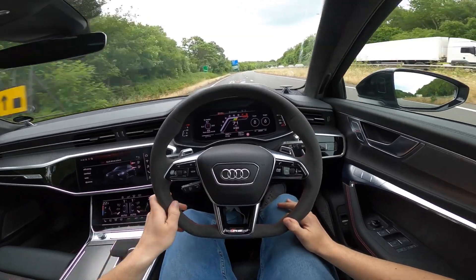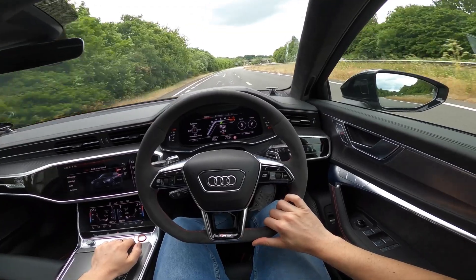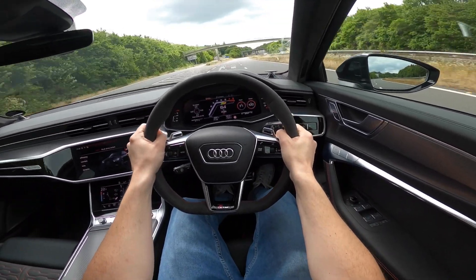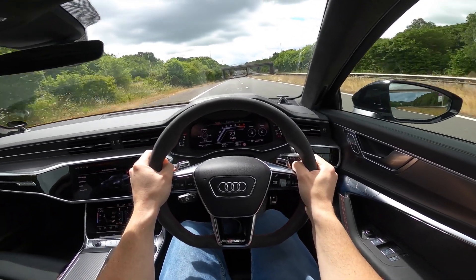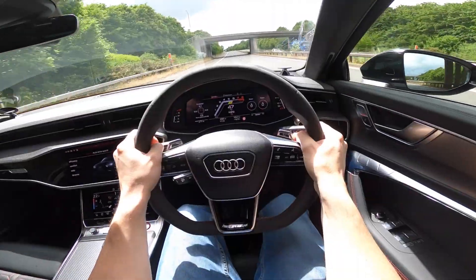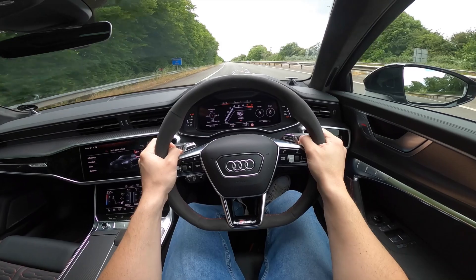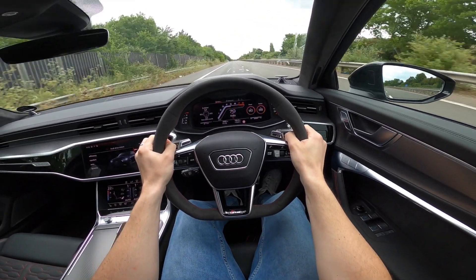You've got the eight-speed Tiptronic gearbox in this which is unbelievably good — the gear changes are rapid. I'm a big fan of this car; I love the noise more than anything, that V8 grunt. One more acceleration run — oh, we like that! Thanks for watching guys, I'll see you all very soon on the next video. See you later!